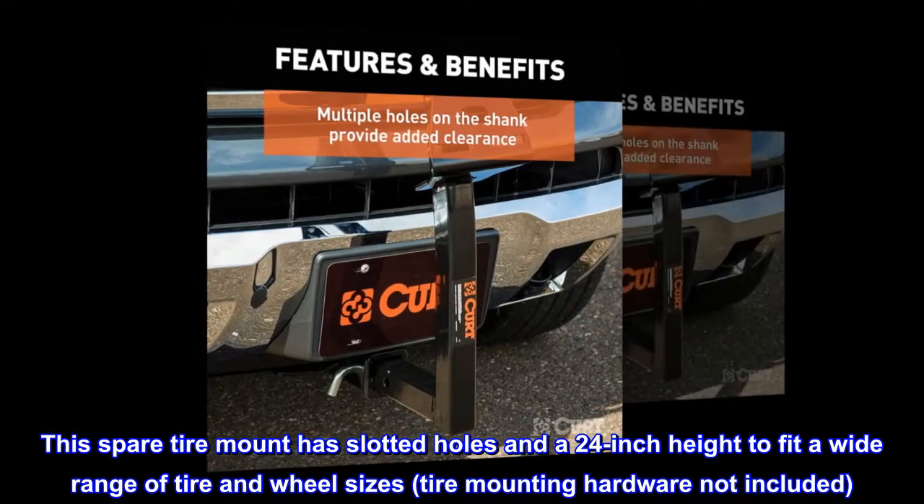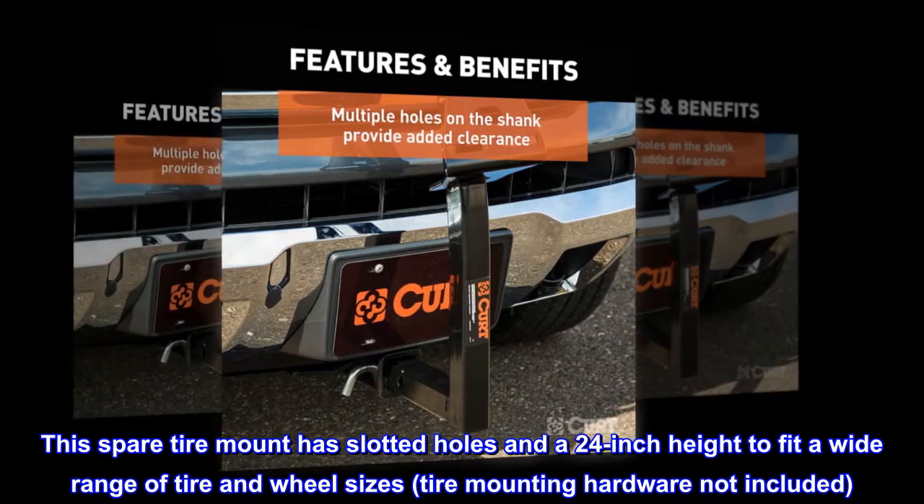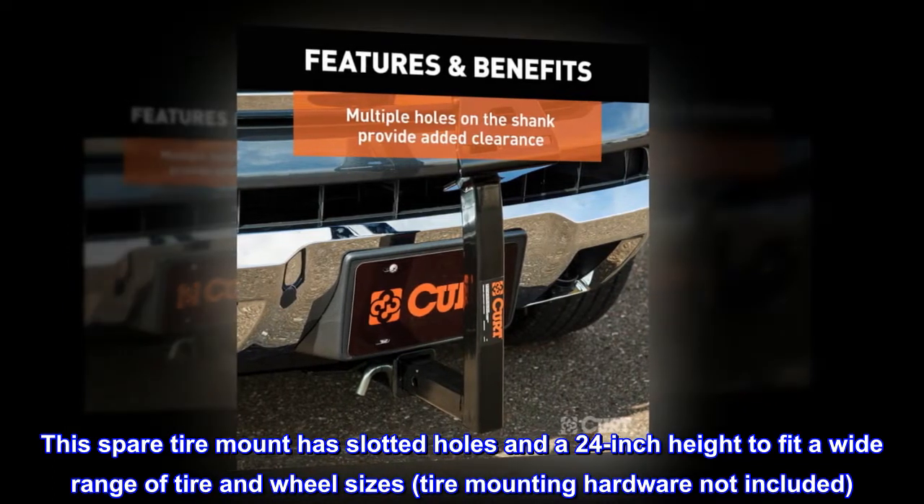Versatile. This spare tire mount has slotted holes in a 24-inch height to fit a wide range of tire and wheel sizes. Tire mounting hardware not included.